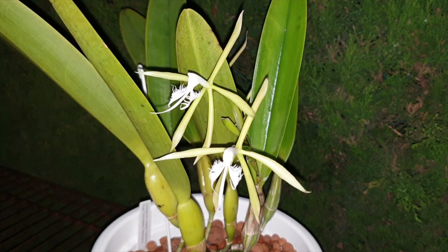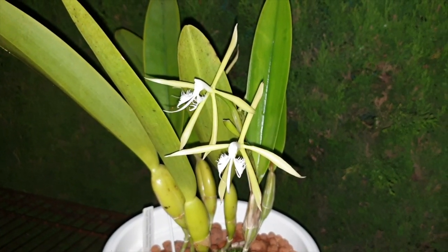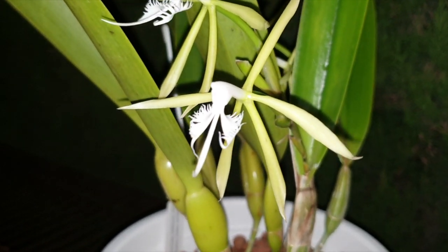Filming nocturnal fragrant blooms is just the icing on the cake here. This is Coilocilus Ciliaris. Not exactly a showstopper, not exactly a wow factor — I get it. But it's her fragrance that you can't scratch and sniff on the screen; unfortunately, that is the showstopper and the wow factor.